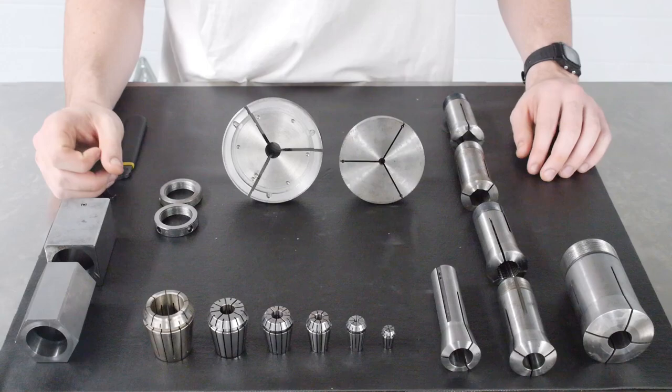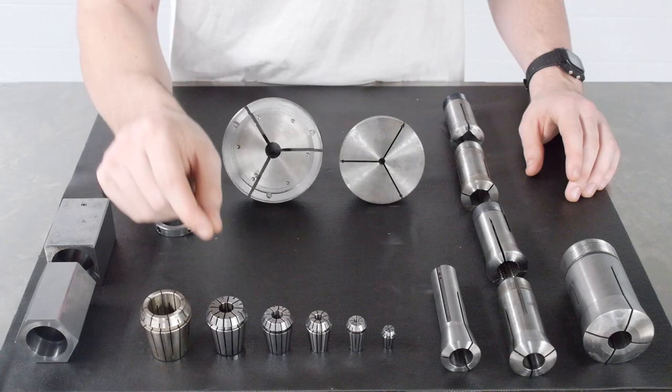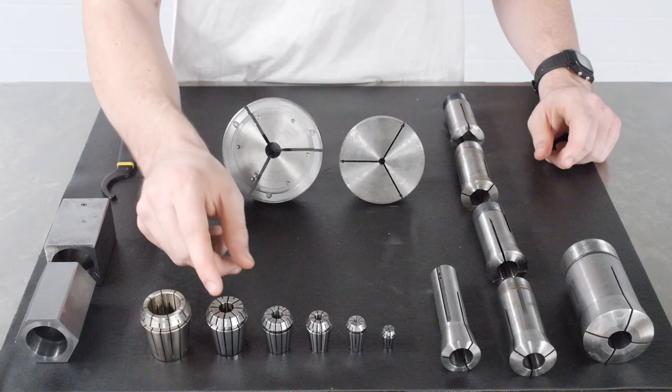A way to do this is to find whatever size collet you're going to be using — say an ER 32 — get your tool, and find the smallest collet that your tool will fit in. Then clamp down on it and it will provide adequate work holding. This is a big benefit because you don't need as many collets to clamp over a wide variety of sizes.